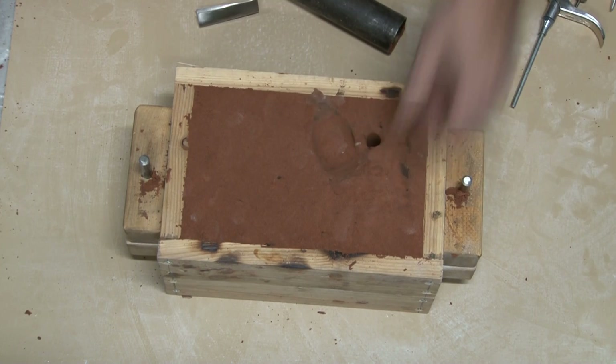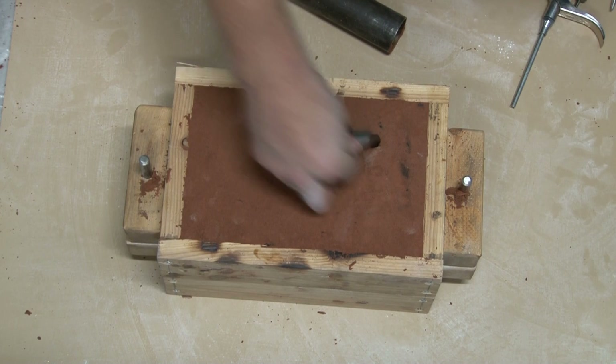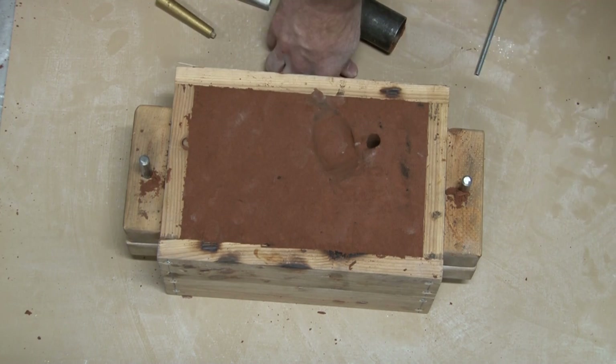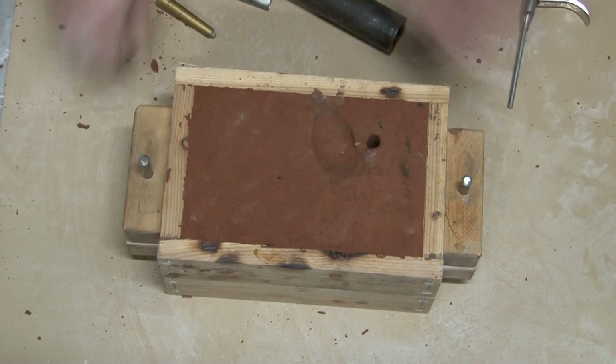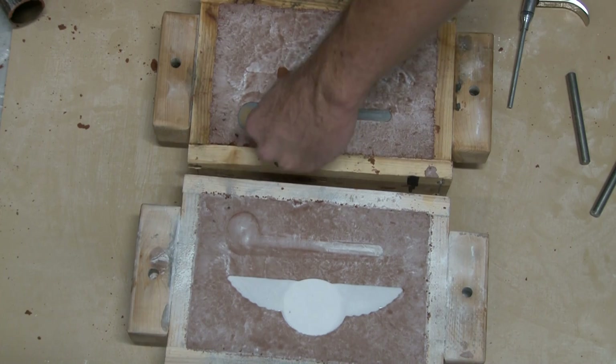One of my viewers recommended using a compressed air gun to blow out the mold, and that's where a lot of pitting comes from. If you don't get the sand out of the mold, it will actually go into your casting, fall to the bottom, and ruin the face of your casting with little tiny pits. That's where mine usually came from.